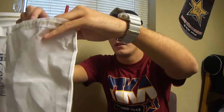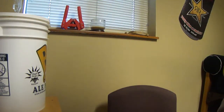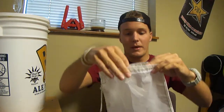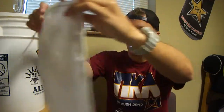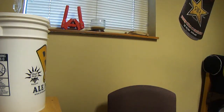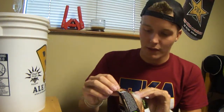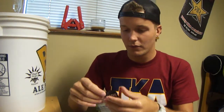I already got all this sanitized ahead of time so you guys can see what I'm going to do here. I'm just going to go ahead and throw that bad boy in there. I got everything all sanitized — Citra hops — you can sanitize them, open this up, which I kind of don't think I needed to do, but just being a little careful with it.